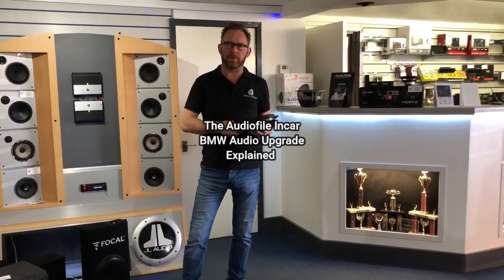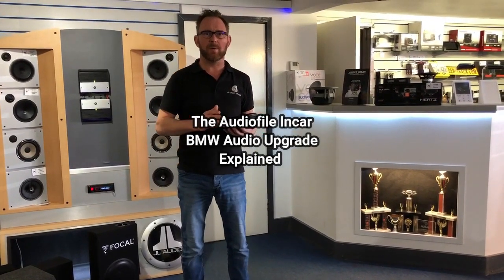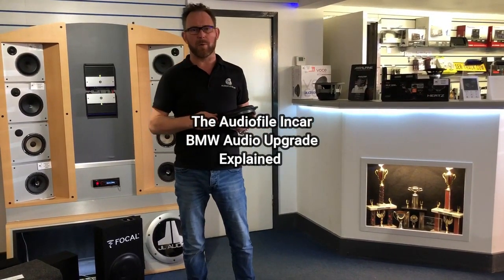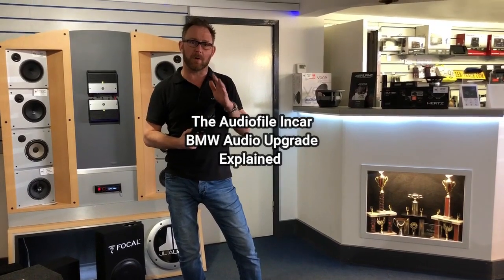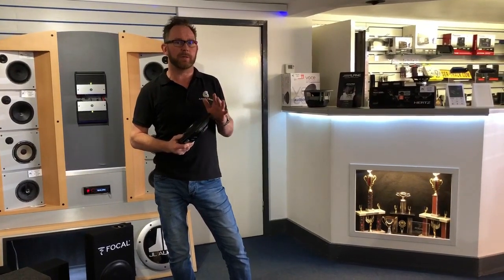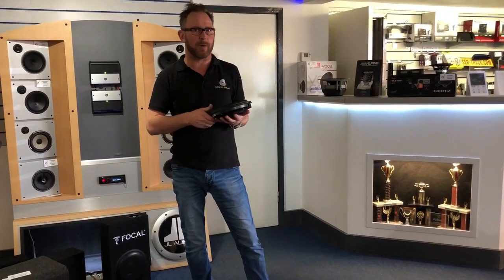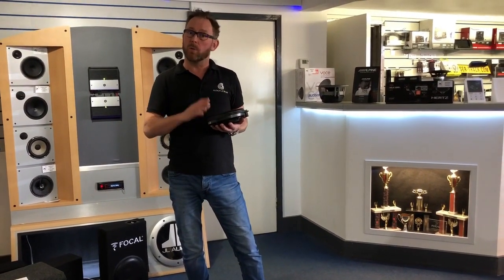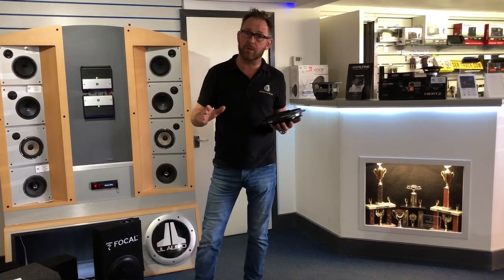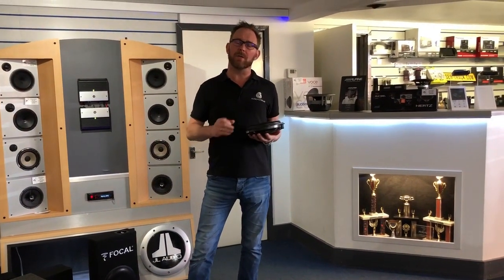Today we're doing something a little different — almost like a documentary showing how we install an audio system in a BMW. We're really into our BMW audio upgrades; we've got three BMW demo cars: an X5, a 4 Series, and an older E46 M3. We've performed literally hundreds of BMW audio upgrades — over 800 now. It's the first time we've tried this format, so excuse the editing, but it's quite factual.